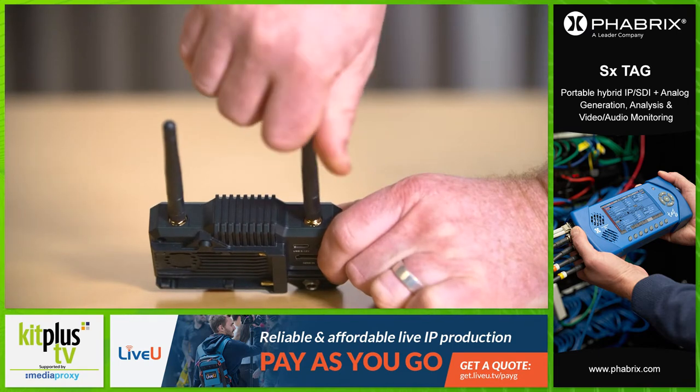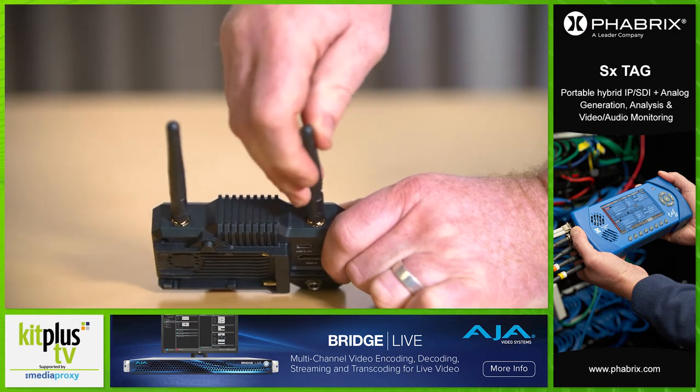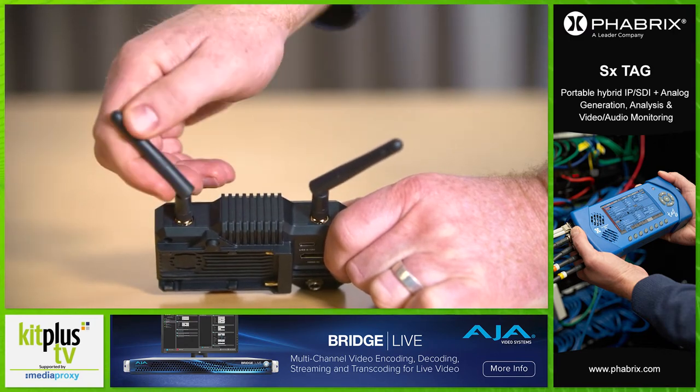The only plastic elements are the four detachable antennas, which have solid screw-in SMA connectors so can be easily replaced if they break. A spare is included in the box, which is helpful.